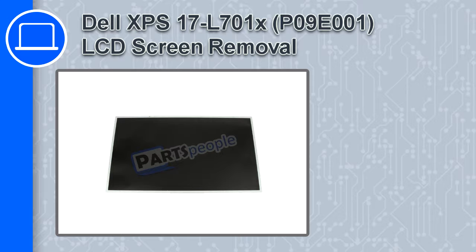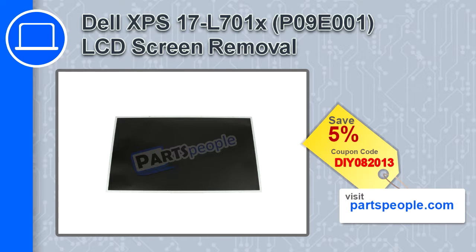Hey, how's it going? In this video, we'll show you how to remove the LCD screen from an XPS17 version L701X. If you're looking for parts for this laptop, go to our website and use this coupon for a 5% off discount.